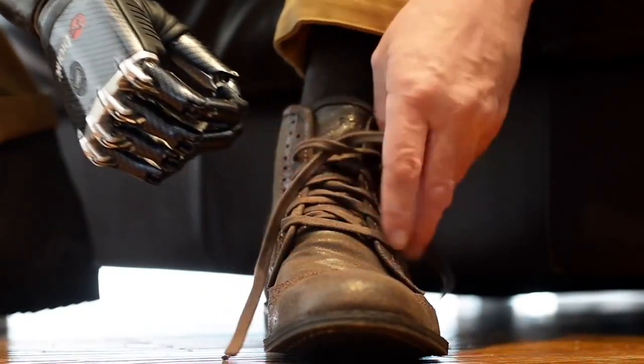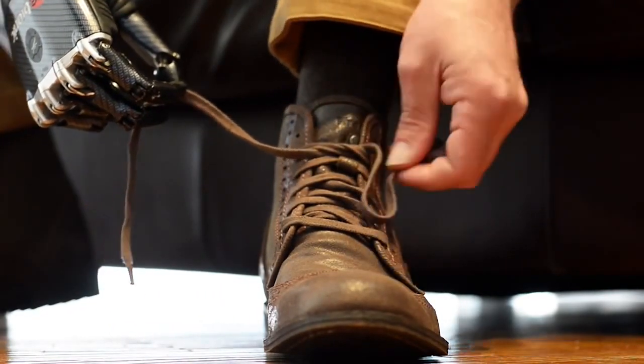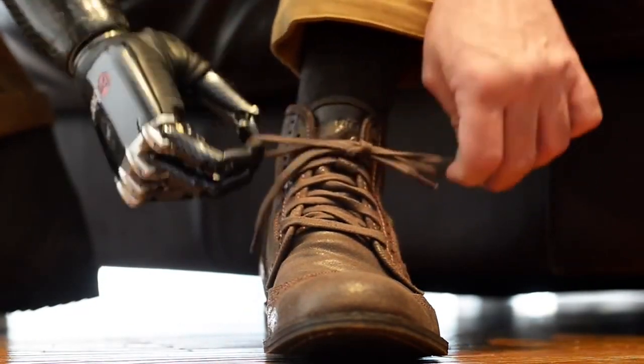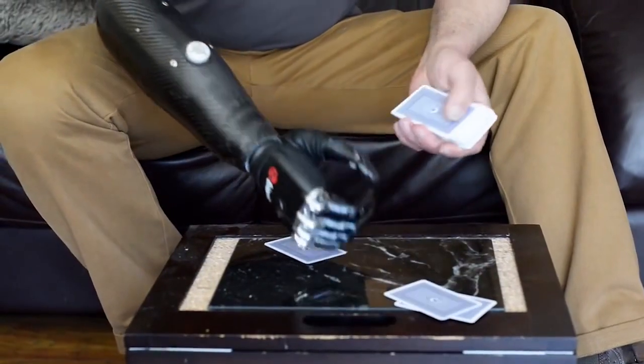Then I come down, I get to the lace where I need it to be, I give it a closed signal. I do my thing with my left hand, I'm just holding it, open signal and then come back in, a closed signal and then pull. Just little things that you would normally take for granted, the simple act of dealing cards out for example, it's something that I can do.